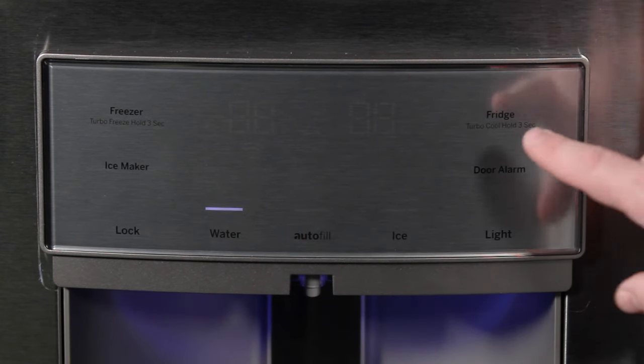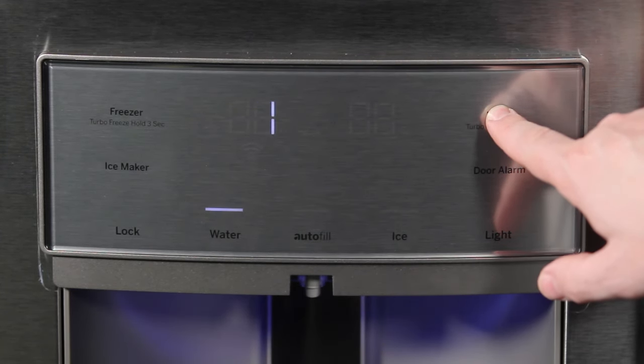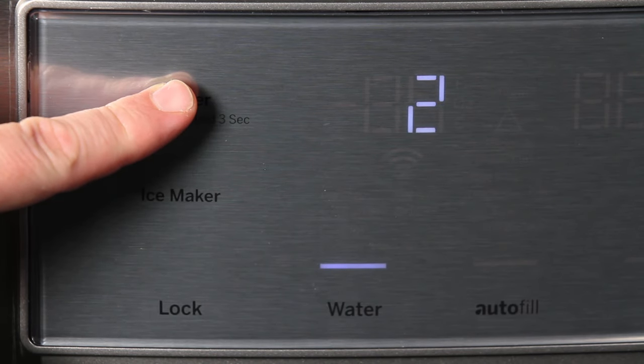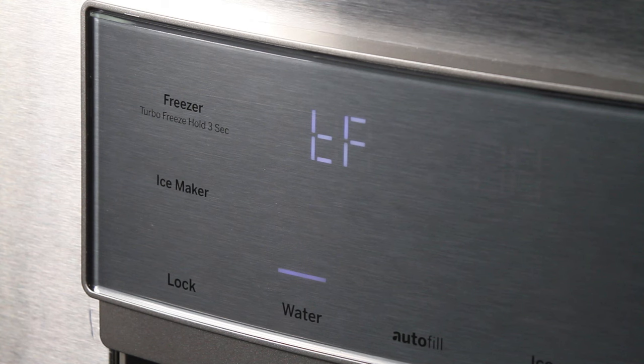To activate the turbo features, just press the turbo button for the desired compartment and hold for 3 seconds. Once engaged, the display will read TC for turbo cool or TF for turbo freeze. These turbo features will stay active for a few hours or until they are manually turned off.